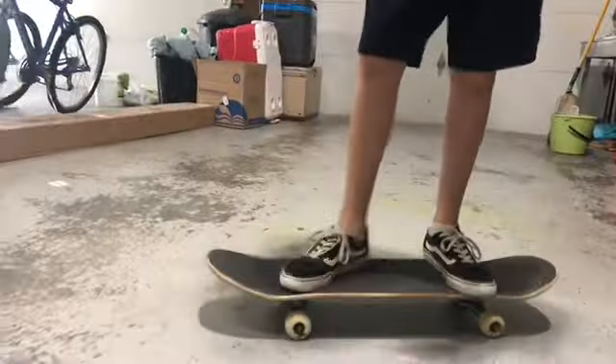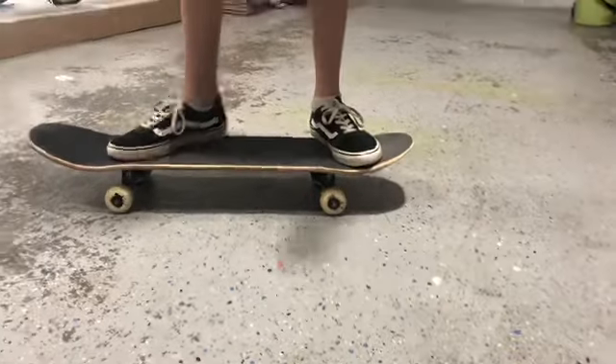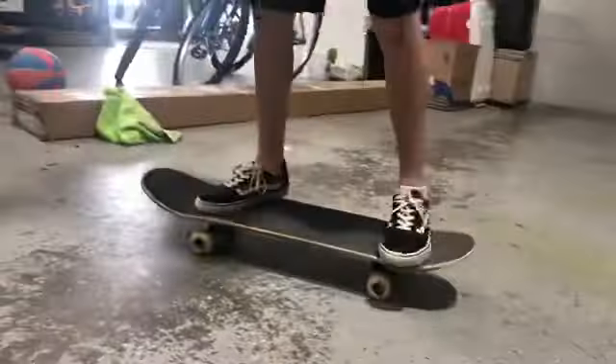Better than you were. Yeah, way better than I was. So I'm going to try it moving. Okay, let's give it a little push.